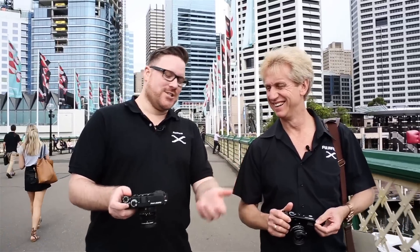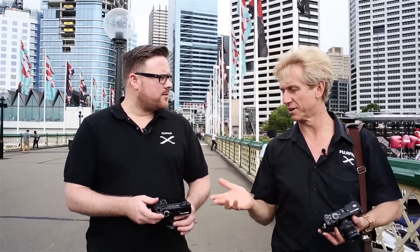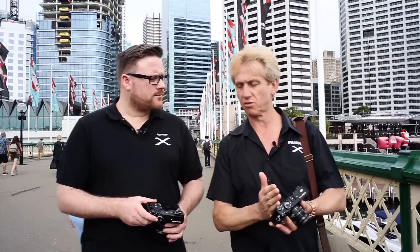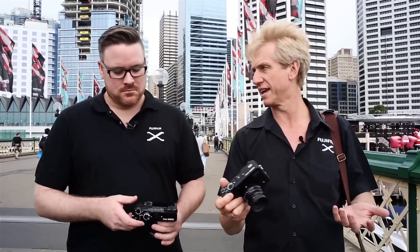Another change I've noticed is the button configuration — compared to the X Pro 1 it's completely different. They've put a bigger screen on there, a three-inch 1.62 megapixel screen, and that's forced the buttons across. But it hasn't been done haphazardly — they've been placed so they are much easier to use single-handed.